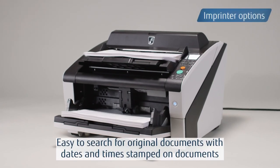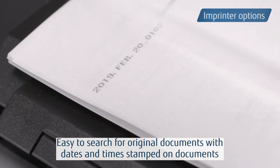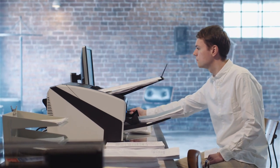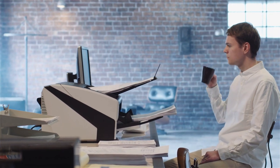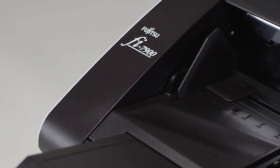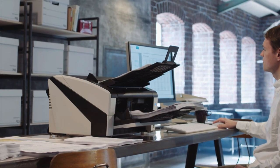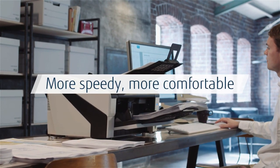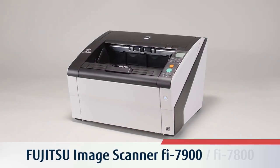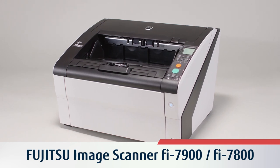The scanners provide front and back imprinter options to print numbers on scanned documents. The Fujitsu image scanner FI7900 and FI7800 pursue utmost operator usability as well as a variety of technologies for reliable scanning and enhanced image processing. Raise efficiency and productivity levels for your business with high speed and reliable scanning.